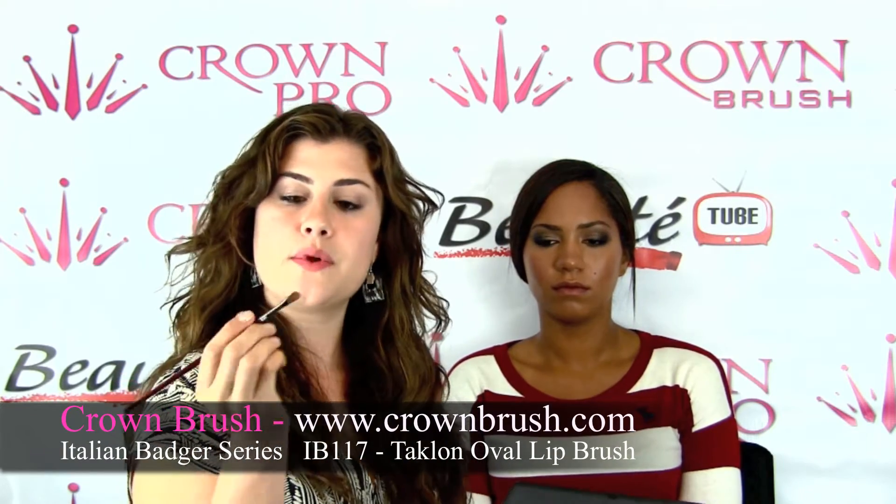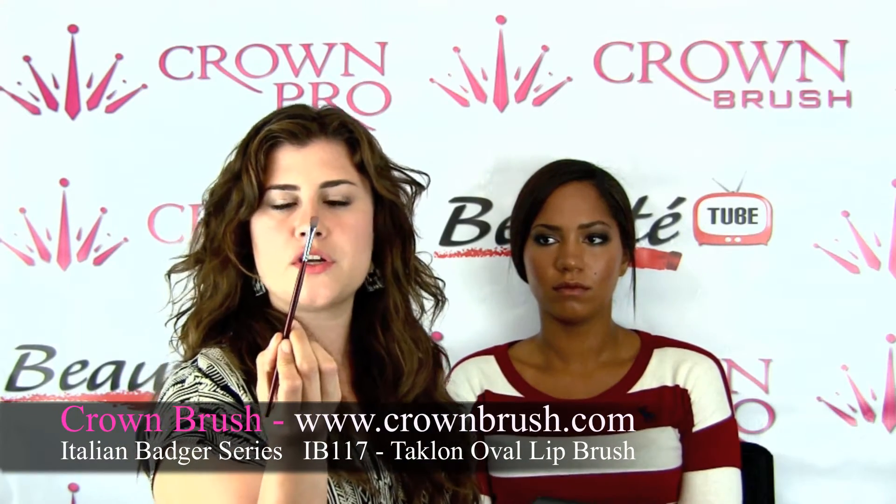A great brush for doing this is the IB 117 — it's the oval lip brush. It's a little larger than the average lip brush that you would normally go for. A good way of picking out any brush is depending on the size of the area of the face you're working on — you want to do the least amount of strokes. So for someone that has a fuller lip, a larger brush is perfect, and this is a great one for our model today.